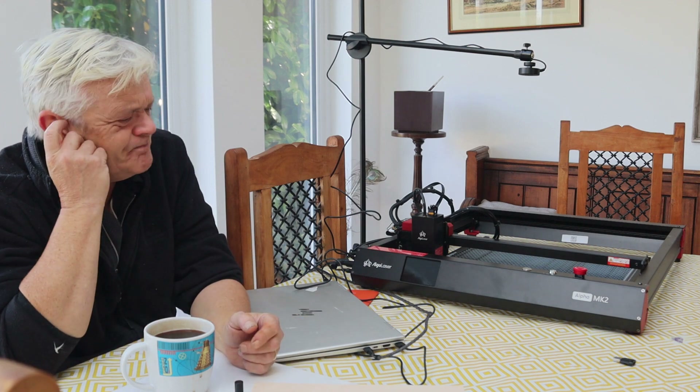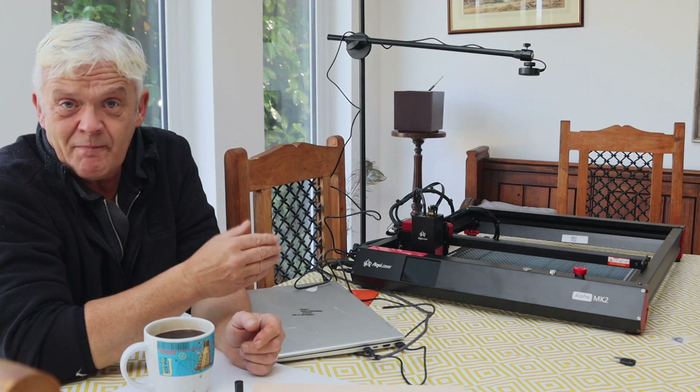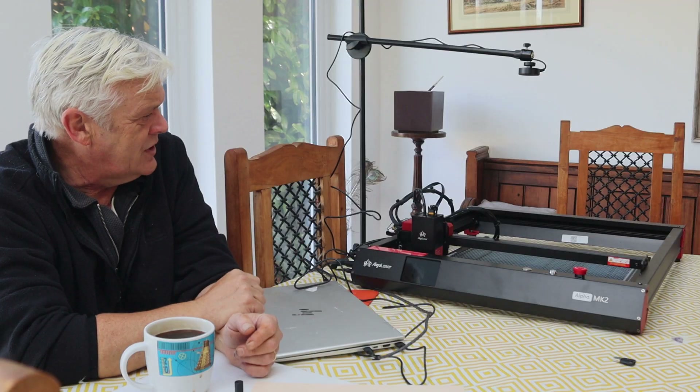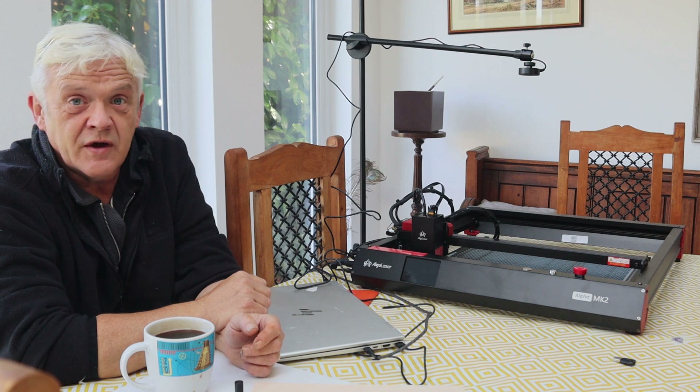This machine is about 670 US dollars — not cheap, but certainly more affordable than something like the X-Tool which is about four and a half thousand. It's a 20 watt laser, and one of the main issues I think with it is replacing everything — positioning parts can be a bit of a drag when you're trying to get them exactly right.